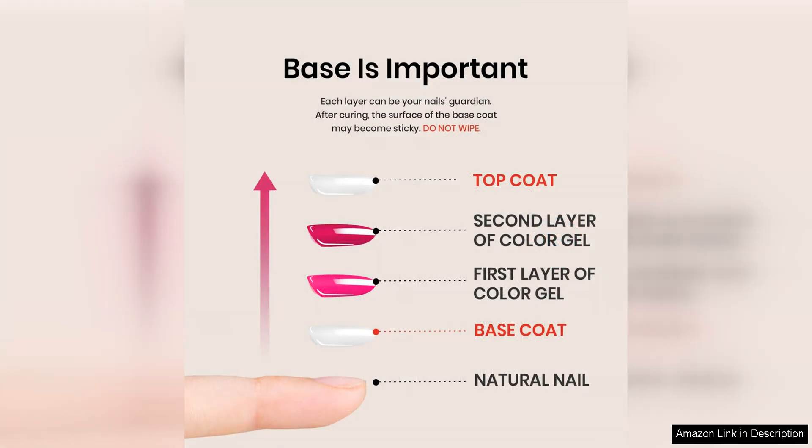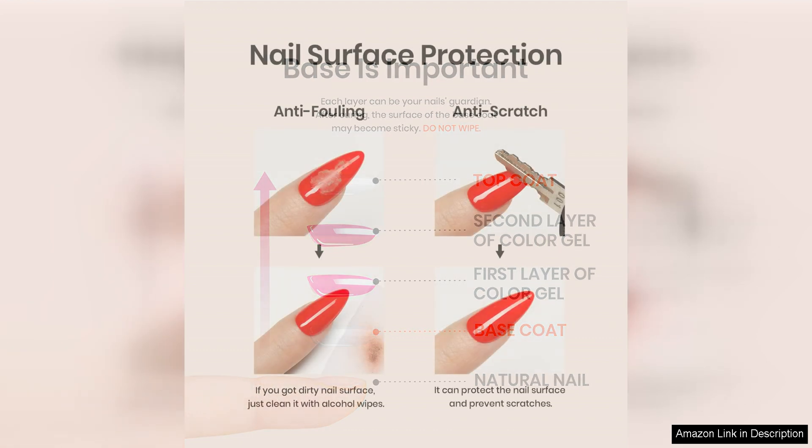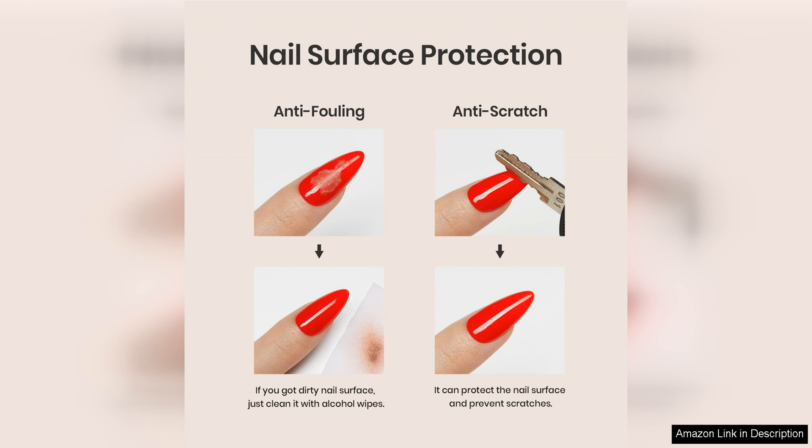The Base Coat is easy to apply and provides a smooth surface for your gel polish to adhere to. It helps to prevent chipping and peeling, ensuring that your manicure stays looking flawless for days on end. The formula is quick-drying, which is a huge plus when you're in a rush or don't have time to wait around for your nails to dry.